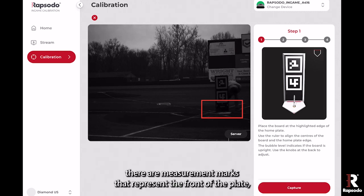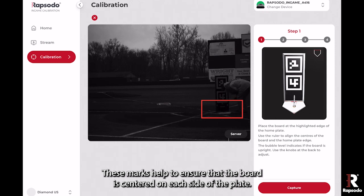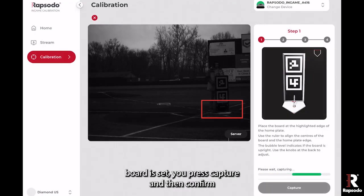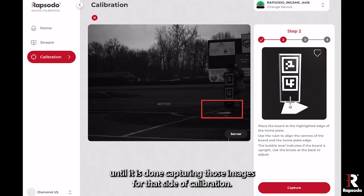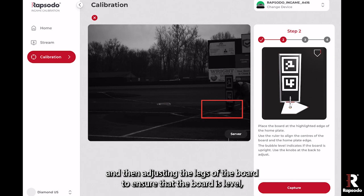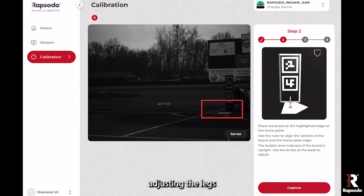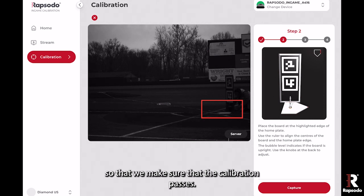On the bottom of the board there are measurement marks that represent the front of the plate, the side of the plate, and the angled side of the plate. These marks help ensure that the board is centered on each side. Once the board is set, you press capture and then confirm, and you do not want to move the board at all until it is done capturing images. Robbie is lining up the board and adjusting the legs to ensure it is level — adjusting the legs for level is a critical step to ensure that calibration passes.